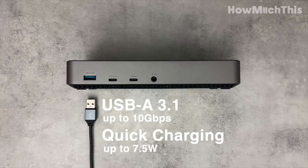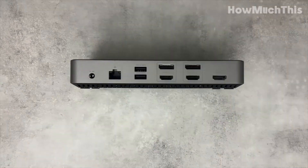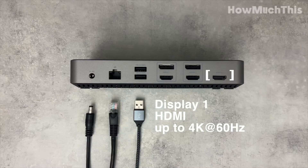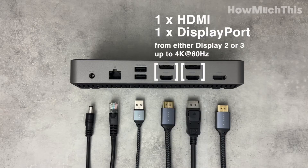The 4K Display Docking Station is a high-performing universal dock designed to elevate your visual experience. Compatible with both Mac and Windows devices equipped with USB-C or USB ports, it enables stable, multiple extended displays with DisplayLink technology.